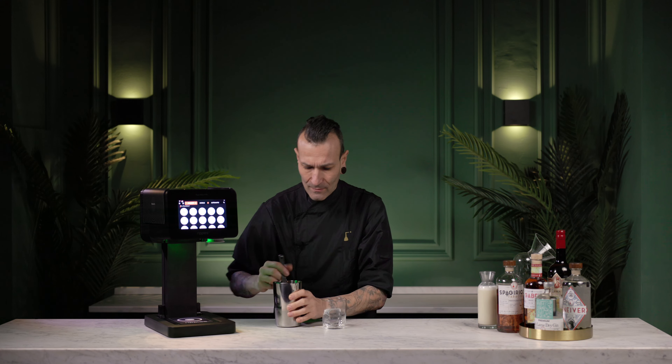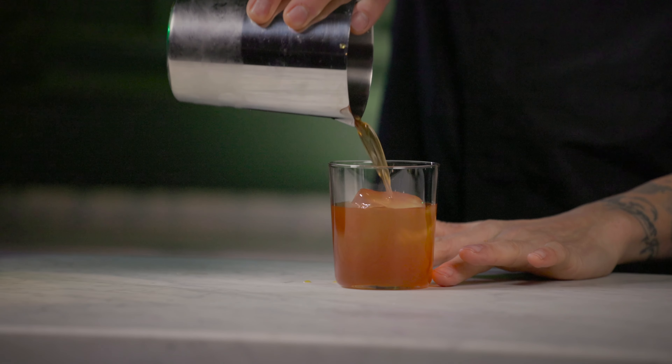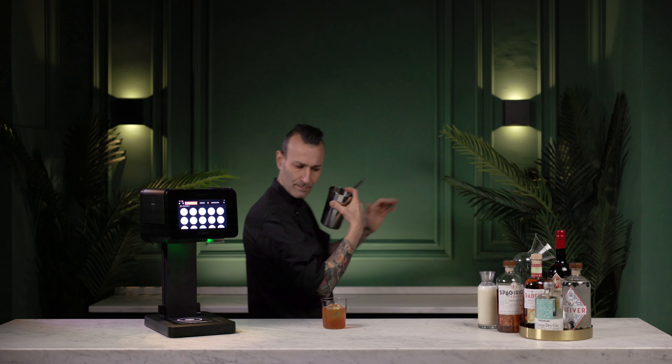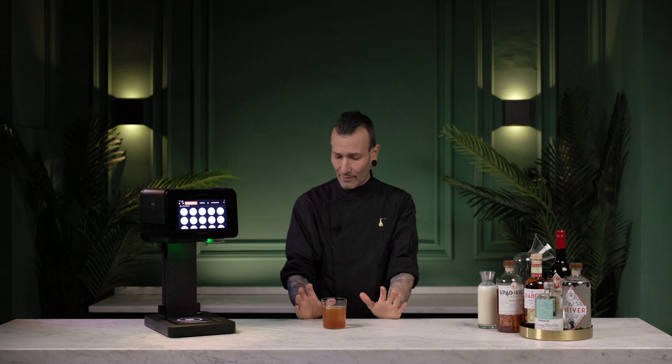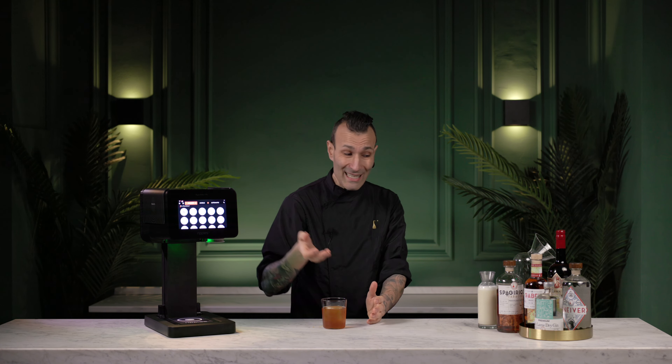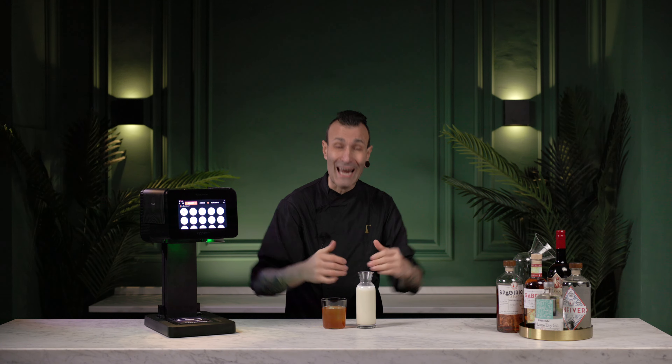There we go — the cocktail is done. The liquid is ready. Now we need to use the cream — we need to make the velvet foam on top.